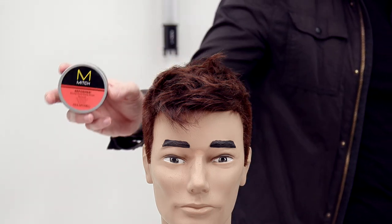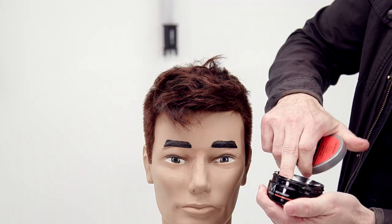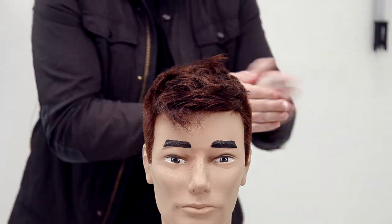One of my all-time favorite products is Mitch Reformer from Paul Mitchell. It's creamy with a nice, firm hold and a matte finish. Now I'm going to work that into my hands.